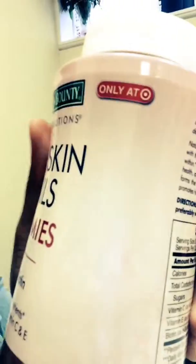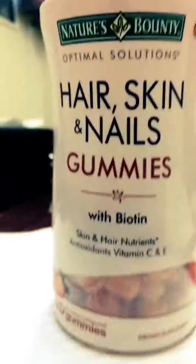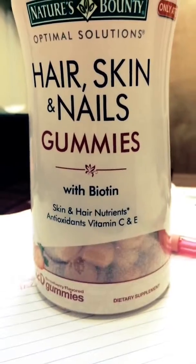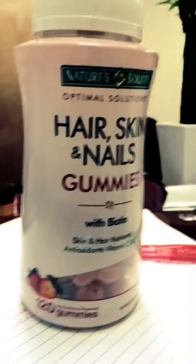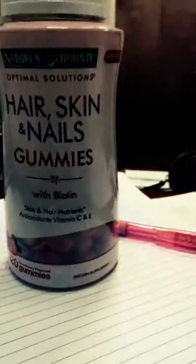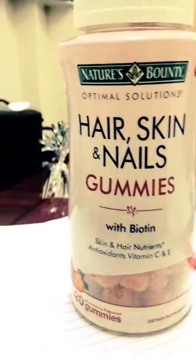This can only be found at Target. Let's see — only at Target. I'm gonna flip the camera around because the words are going to be backwards. Only at Target. And this is what the front looks like, and this is what the gummies look like. All right, have a nice day.